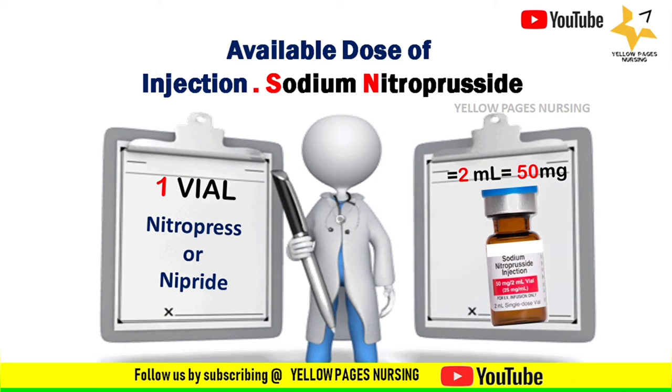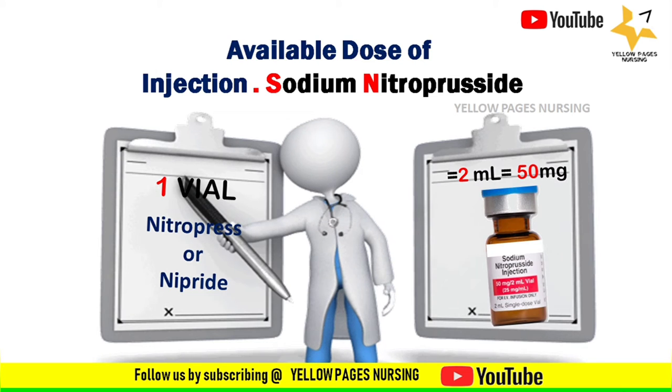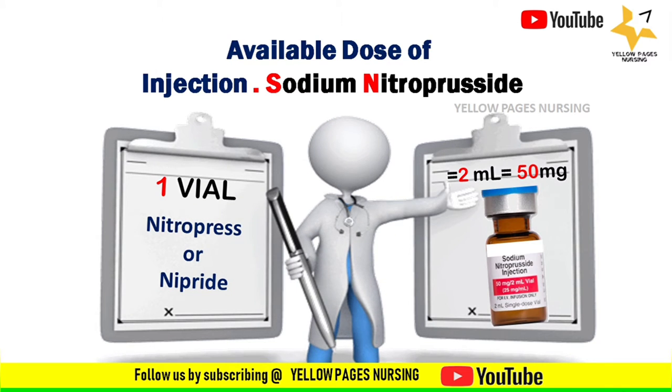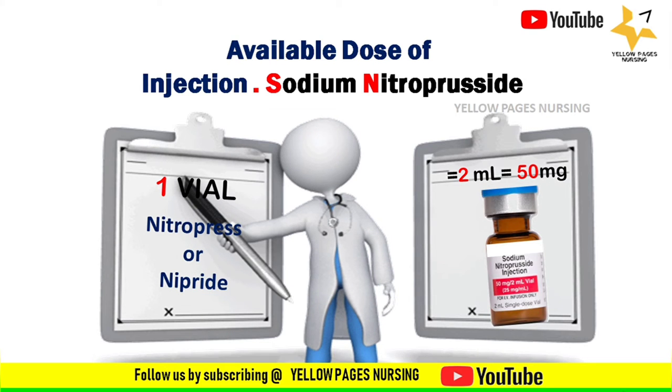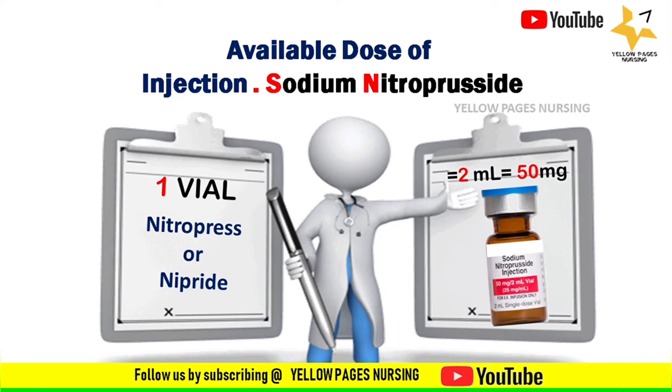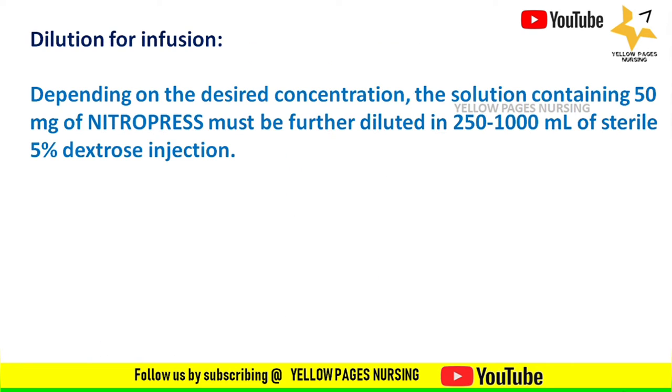Injection sodium nitroprusside comes in vial form, and one vial contains 2 ml which equals 50 milligrams of strength. It comes under the brand name Nitropress or Nipride. Most emergency drugs used should be diluted before administration, but there is something special about nitroprusside.